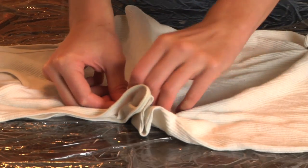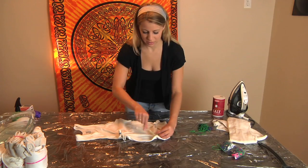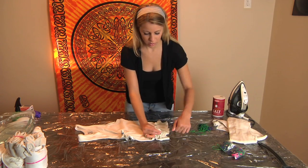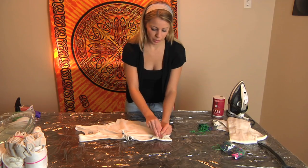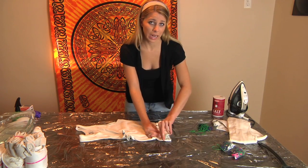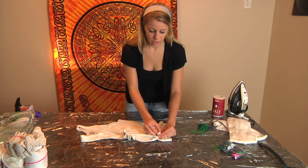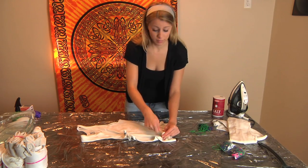Remember, it's very important — most important for this type of pattern — to tighten the rubber bands as tight as you can get them to go, so that your pattern turns out in the end. The goal is to keep the dye out of where the rubber band is placed. If it's not tight enough, the dye will go in there and you won't have any pattern at all.